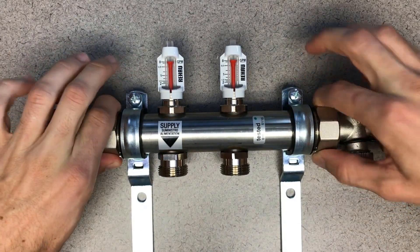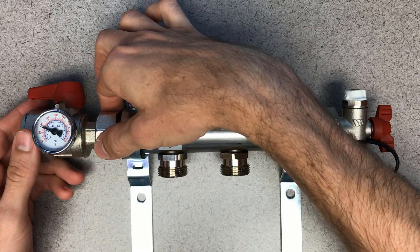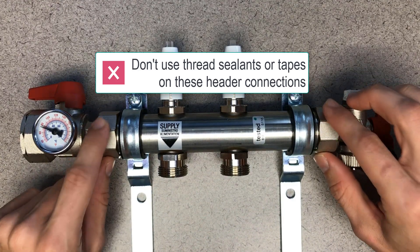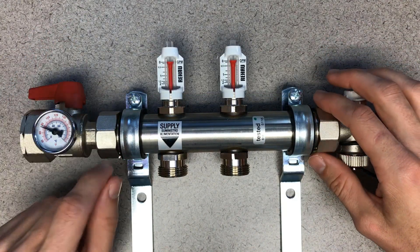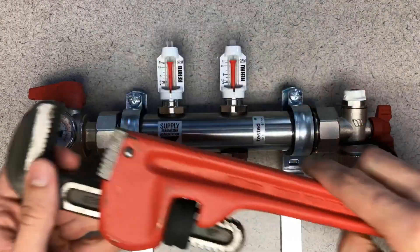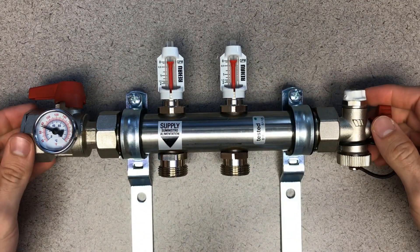Once we get hand tight, we want to do about a quarter — no more than a half turn beyond that with the wrench. Back it up with another wrench and go a maximum half turn beyond hand tight. There's no amount of pipe sealant or Teflon tape you can put on these connections that will help it seal, and there are no bonus points for going too tight and crushing the gasket. Hand tight plus a half turn is all you need — if you have a wrench that's bigger than the manifold, that's a recipe for disaster.